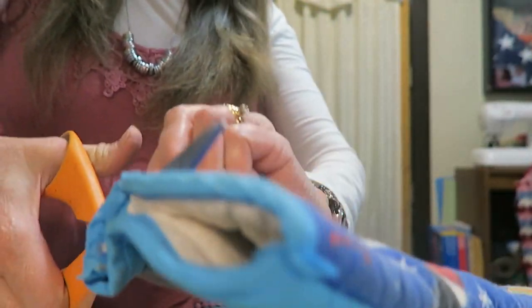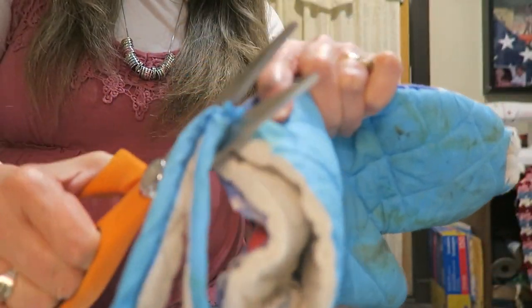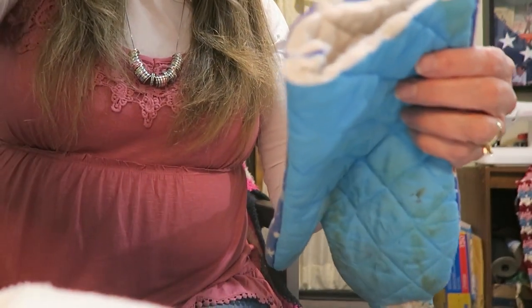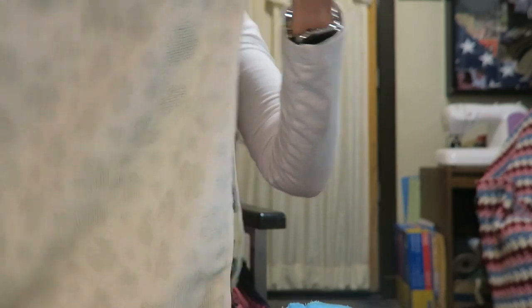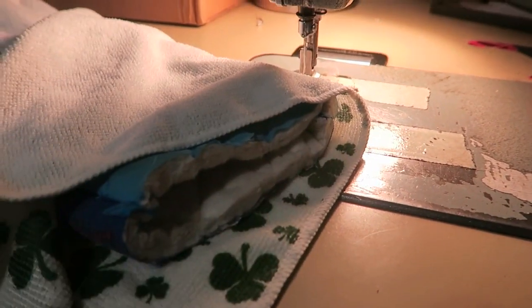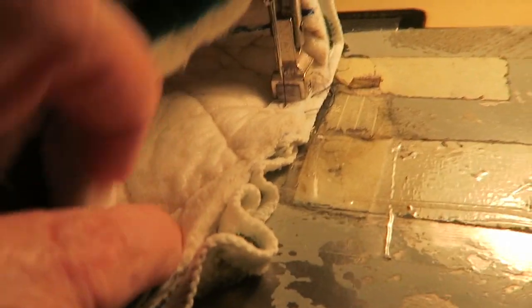Cut this off — you need a good pair of scissors that can cut through that. Take your towel and fold it in half and then sew along here. Now you've got the hot pad inside the towel that you've sewn up and we'll just gather it around. As you sew, just gather it as you go. It doesn't have to be fancy — it's just gonna be for scraping snow off.